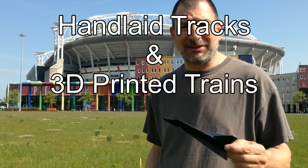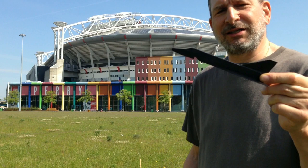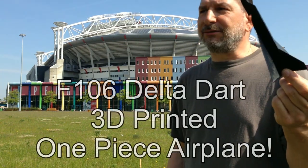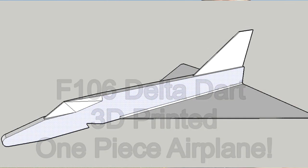Hey, welcome to another edition of hand-layed tracks and 3D printed planes with Socrates. Today we're looking at the F106 — the Delta Dart, I think. It's the F106 I modeled it after.